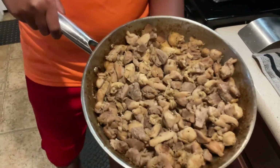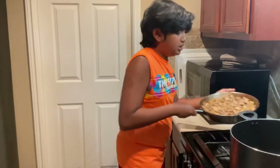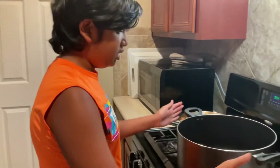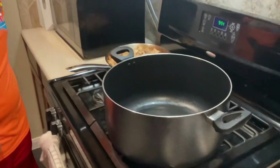We already prepared the chicken right here — we cut it in cubes, added the salt, the pepper, the sweet soy sauce, and the soy sauce. We already cooked it and also added oil to the pan already.